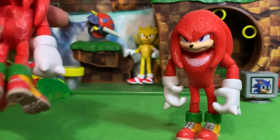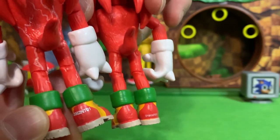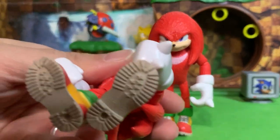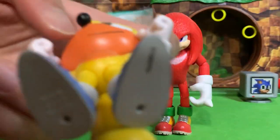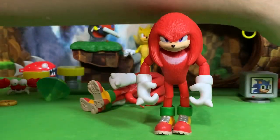Another small difference is the number code on the back of the shoe is much higher on the new Knuckles compared to the first one. I hate how they put the number code on the shoe like that — I wish they would just do it on the bottom of the shoe. One thing I didn't point out with Ray the Flying Squirrel is that he has his number code on the bottom of his shoe, so Ray is like the best one of them all.